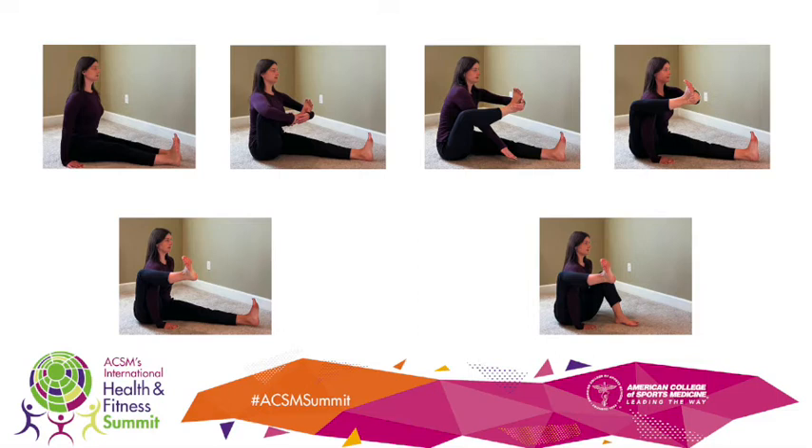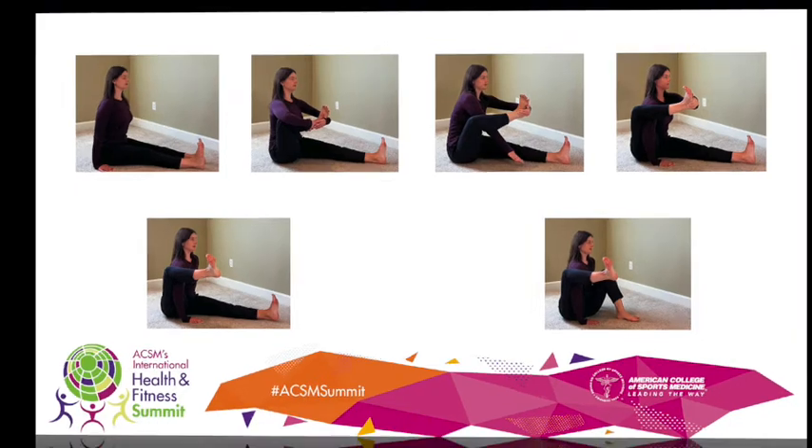Place hands on the ground and use the arms to lift off to balance. The lower leg can also be bent. Check out this clip of elephant pose created by exercise science students in the Human Performance and Sports department.